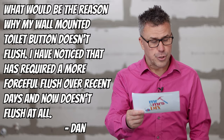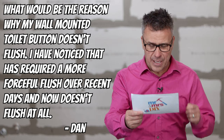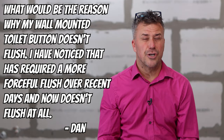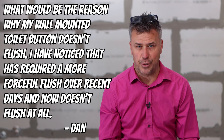First up is Dan. He asks: what would be the reason why our wall-mounted toilet button doesn't flush? He's noticed it's taken a little bit more forceful flushing over the recent days and sometimes it doesn't flush at all. Well Dan, there are a number of things that can go wrong with the flushing system on that type of toilet.